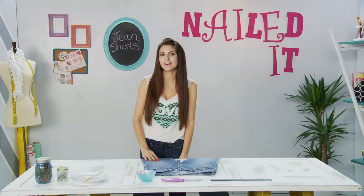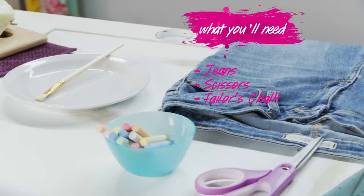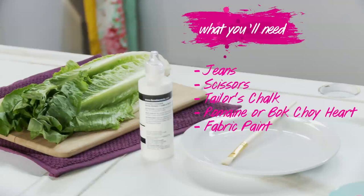You'll need a pair of jeans, some scissors, tailor chalk, and for the embellishment, heads of bok choy. You'll also need your choice of fabric paint and a paintbrush. Let's get started.